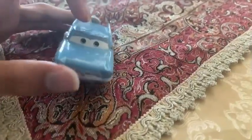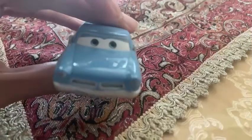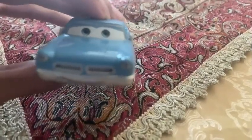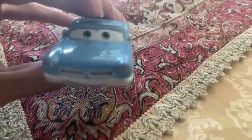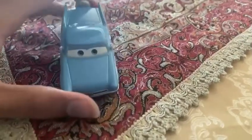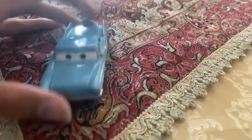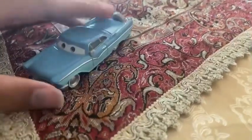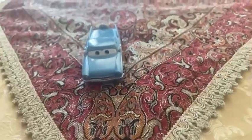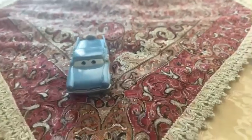He doesn't have any official name — Mattel didn't create an official name for the Blue Two-Tone Car. But hopefully the word 'Unnamed' for this guy will be in my title. And there is one thing: Blue Two-Tone Car was...